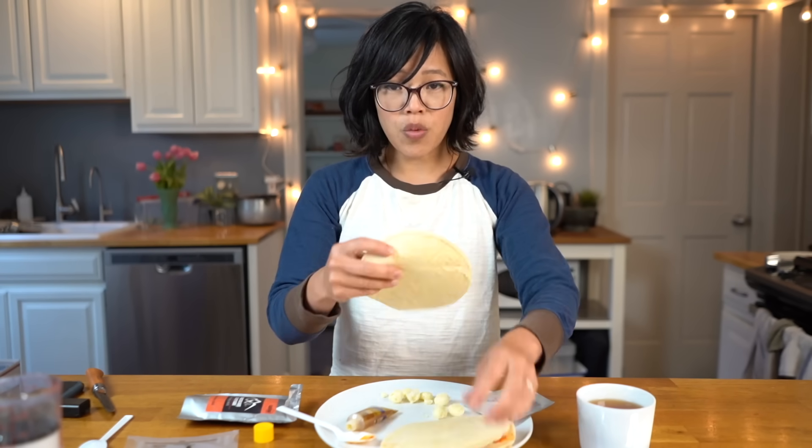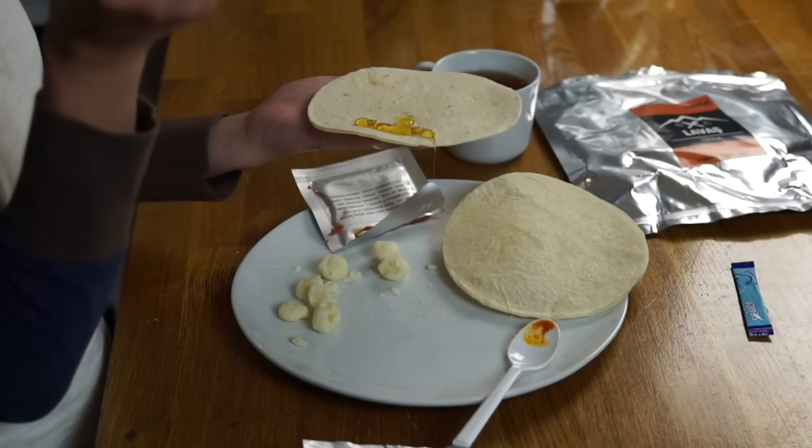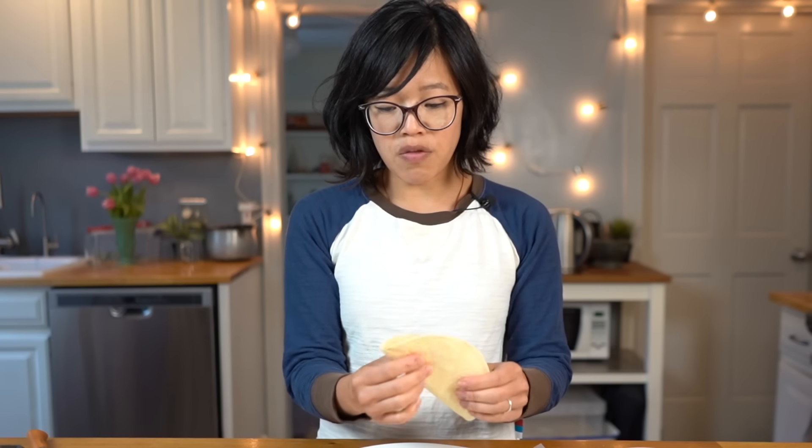Now let's have a tortilla with a bit of honey — I love that this honey tube is resealable so you can apply as much as you'd like. I'll just fold that in half. Oh yeah — I've actually never had honey with a tortilla before but it's pretty good, especially with a nice cup of hot tea.